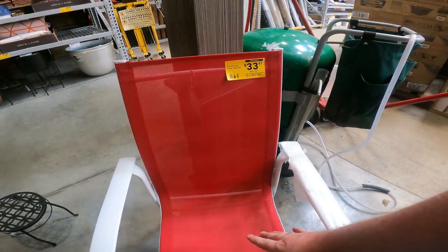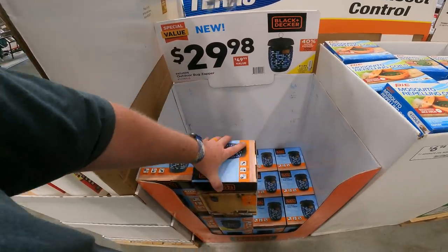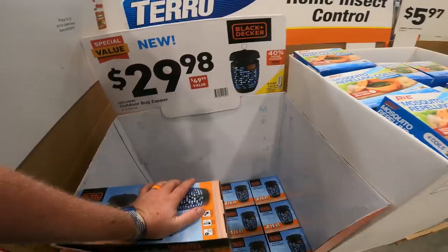It's not on sale yet — normally a $50 value, they say it's $30. I think that's the average going price. Does anybody know if these stop flies? I know they stop mosquitoes and things like that — I'm just tired of the flies this summer.